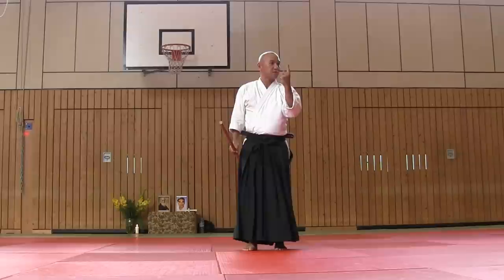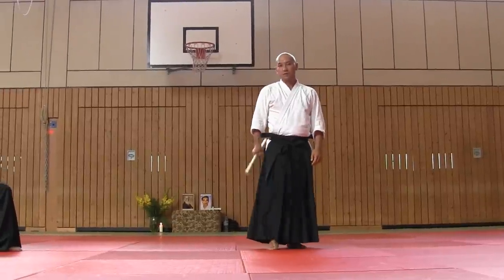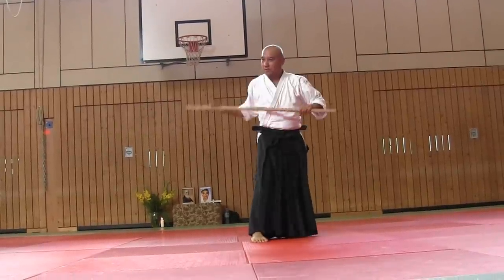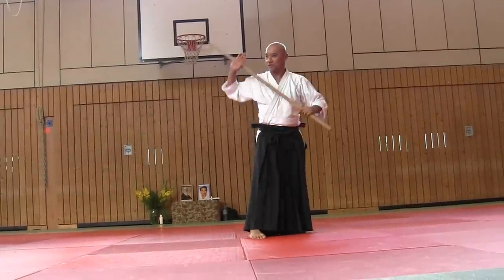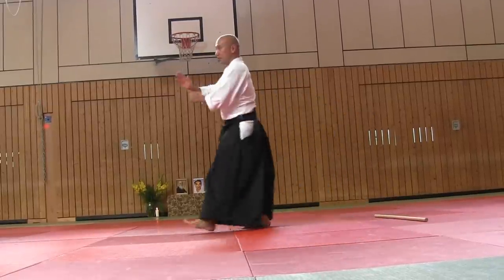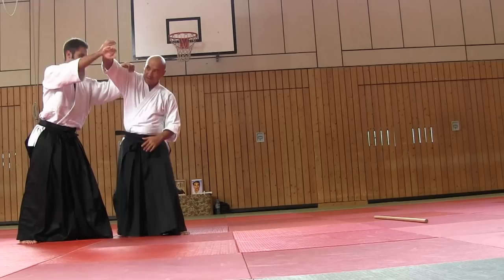There are two different samples of ikkyo. This is aihami omotere. This is katadori meuchi ikkyo. Tenkan.